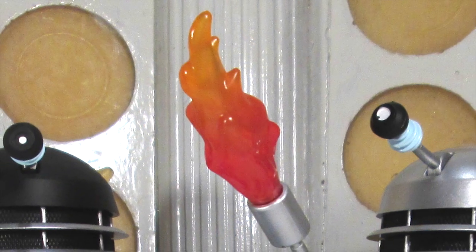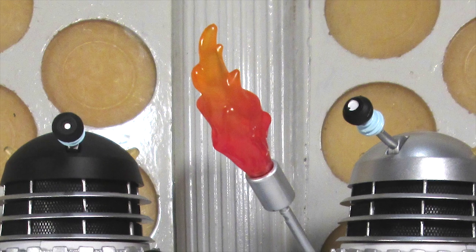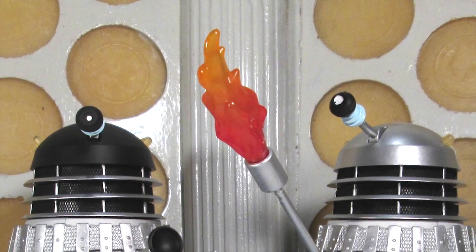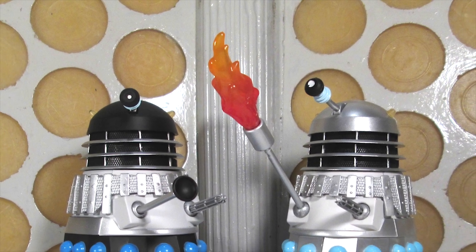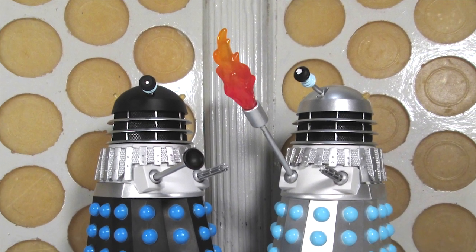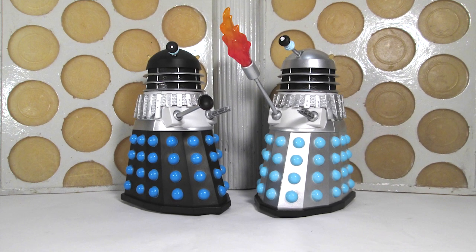Hello and welcome back to another Doctor Who action figure review. In today's review I'm taking a look at the History of the Daleks set number four, from the Daleks Master Plan in 1965. Once again a massive thank you to Character for sending these over for me to review, and as you can see the Daleks look stunning as ever, but first let's begin by taking a look at the packaging.